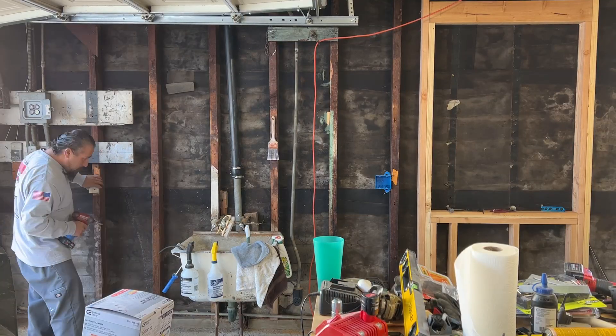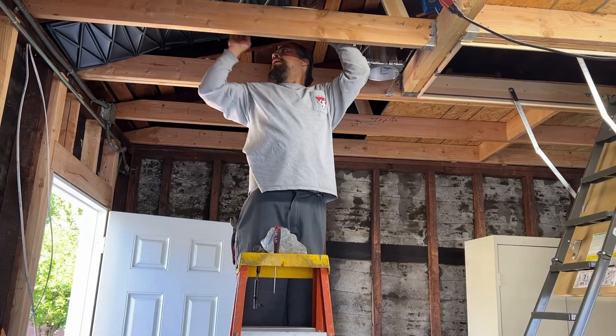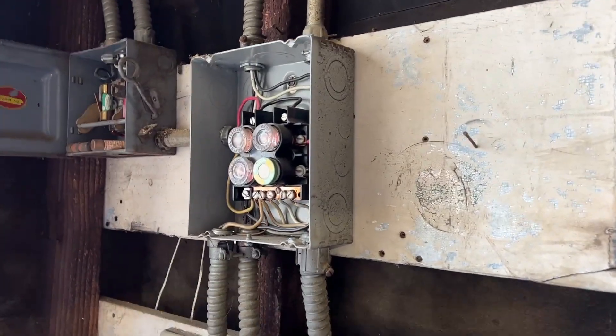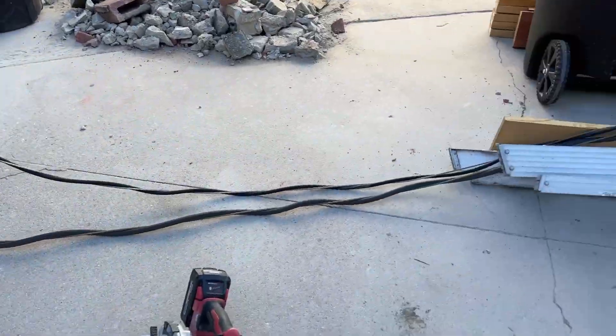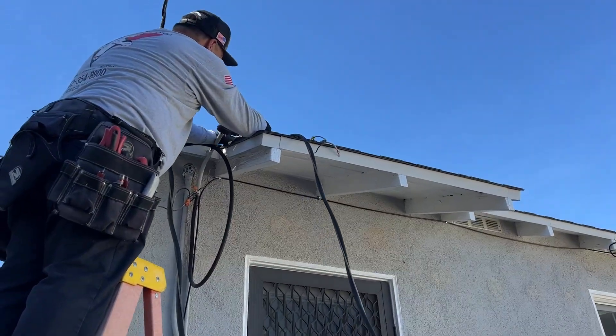David is now installing the wall receptacle boxes around the garage and he's also going to be wiring the can lights I put in, while Juan is disassembling these old fuse boxes. He's also disconnecting the overhead lines to those fuse boxes between the house and the garage.